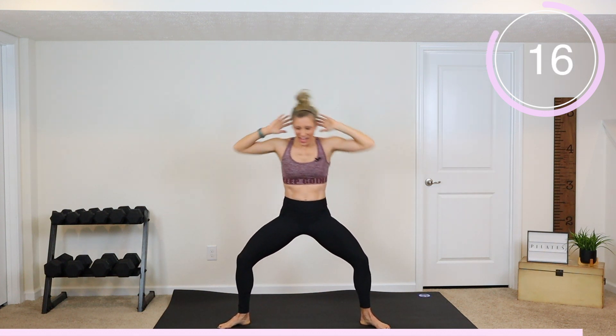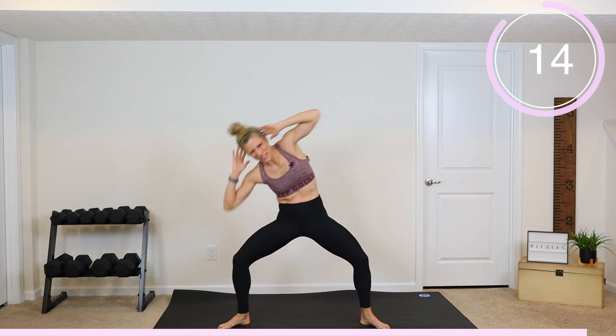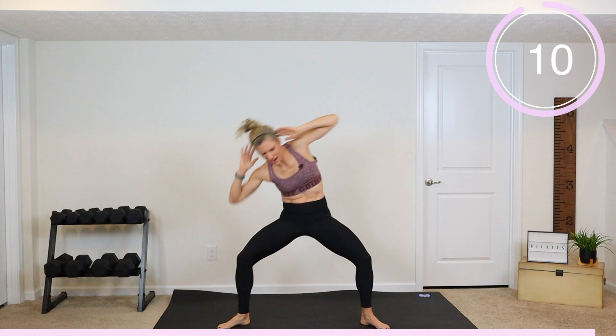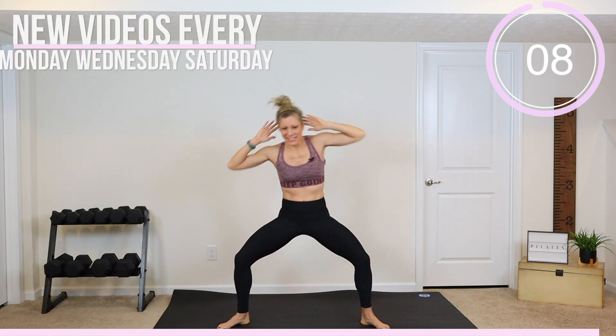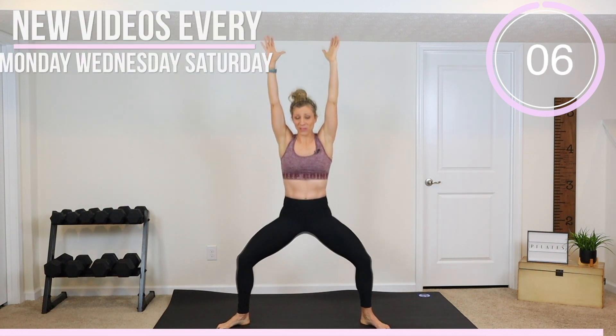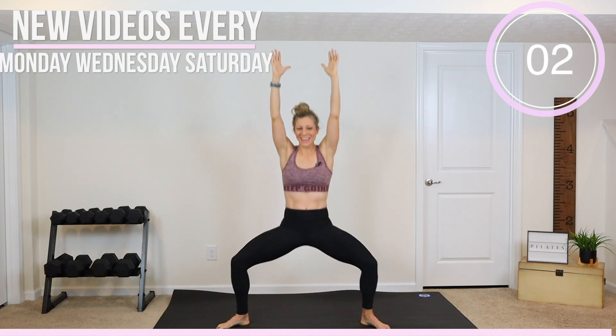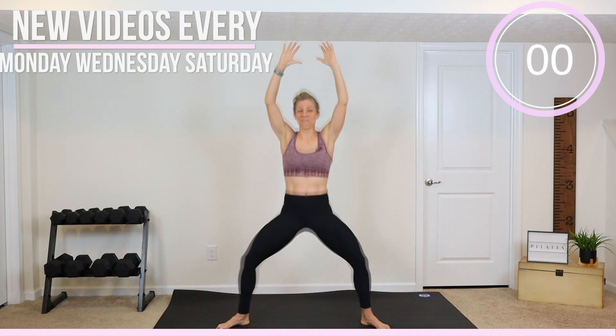Here we go — crunch, good. Ribs to hip, pull it down, pull it in. Stay with it. Center — arms go up, pull, pull. Everyone's arms are out. Four, three, two, and one.